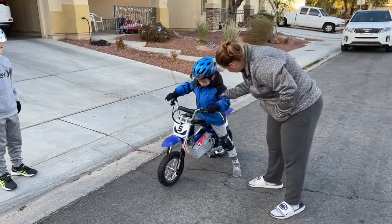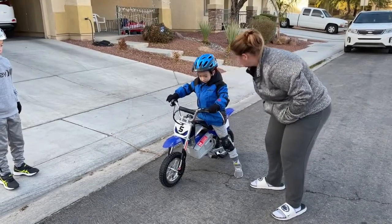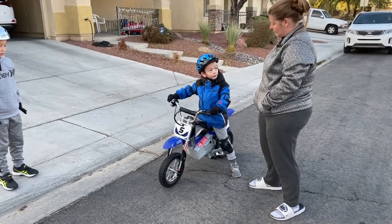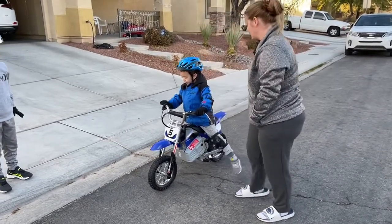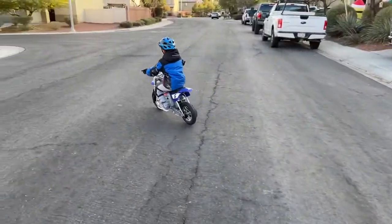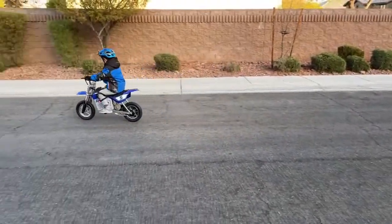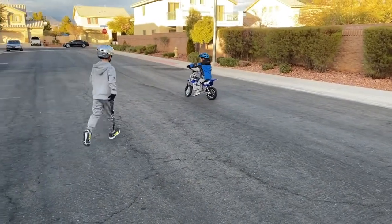Do you hear me? Leave this foot on the ground until you start to go. It's okay that you wait to pick it up. Go ahead. You like it? Okay, maybe you're not ready, dude. Can you stop it? The brake is on the other hand. Put your foot down. There you go.